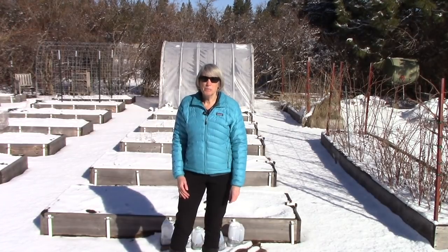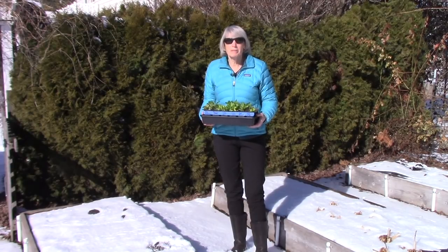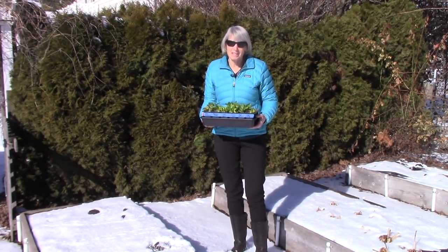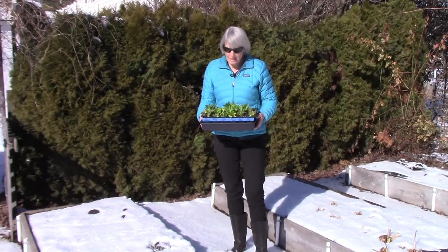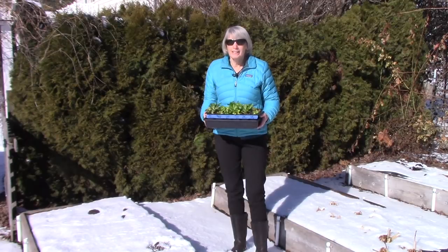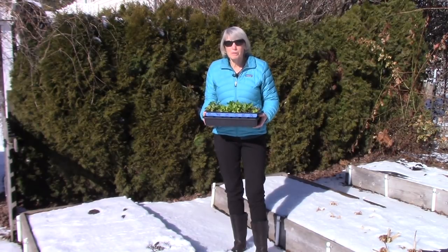Our last frost in the spring is typically around the middle of May. I usually plant my lettuce seeds outdoors in the garden around April 10th, but this year I'm trying to get a jump start on the season and I want fresh lettuce as quickly as possible. So what I did is at the end of January, I started some lettuce seeds indoors. At the end of my February 28th garden column, I suggested to folks that they should plant about a dozen lettuce seeds indoors in preparation for doing something like what I'm going to do today.